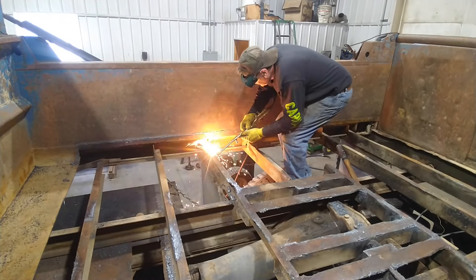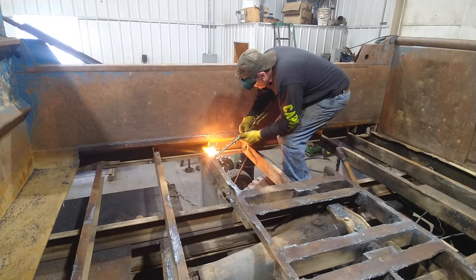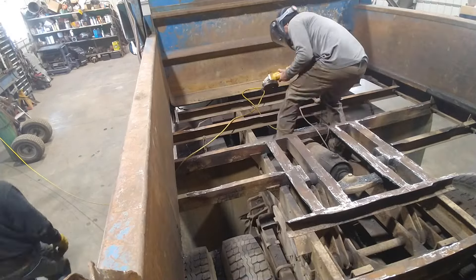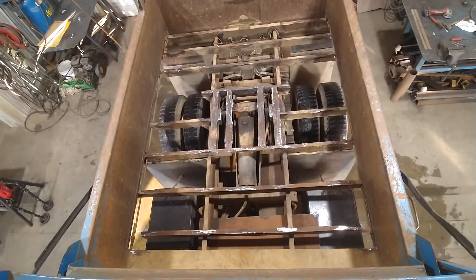When you're done with something like this you want to go back and touch it up with a torch because you want to avoid grinding. Grinding is slow and not any fun. The torch is always faster, so get as much as you can with a torch and the grinding doesn't take near as long.